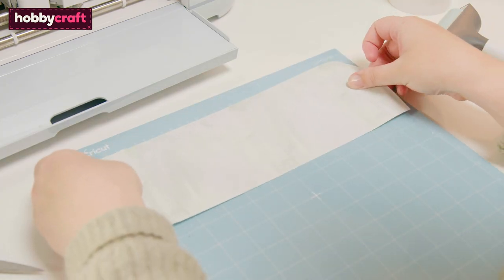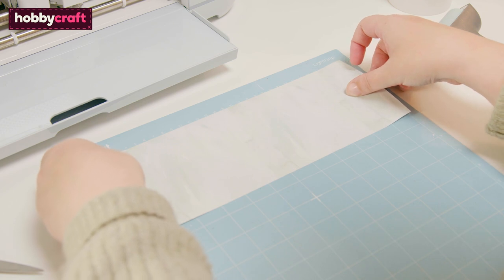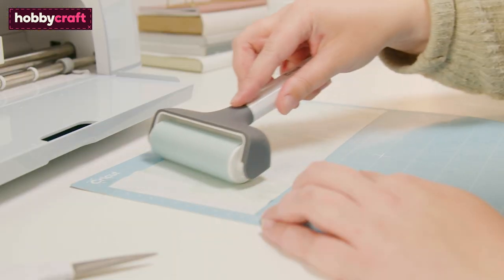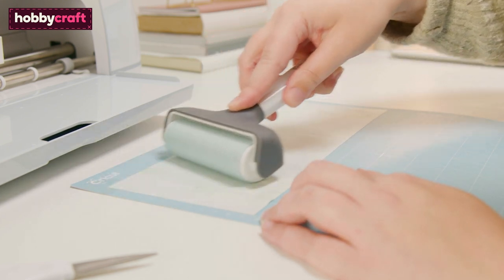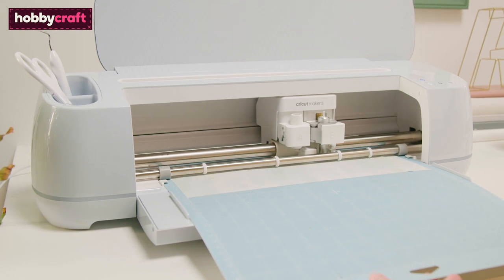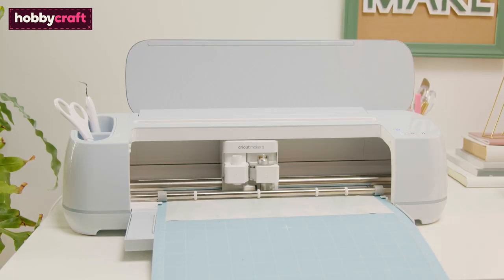Secure the infusible ink sheet to the cutting mat using a brayer, making sure the print side is facing up. Load the mat into the Cricut machine and press the Start button to begin the cut.